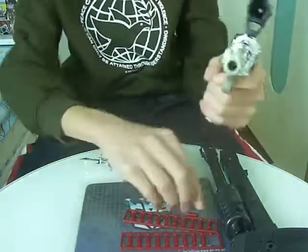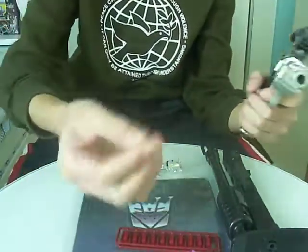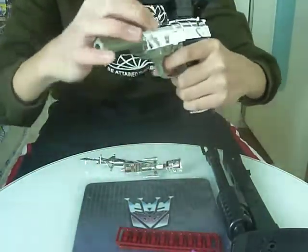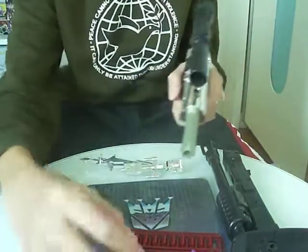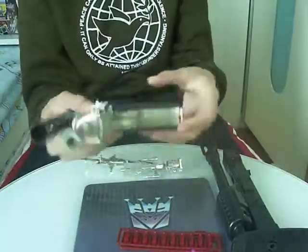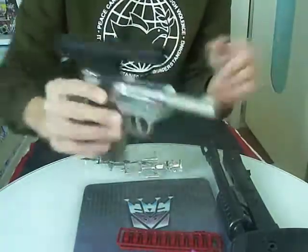It has a little shooting mechanism. Two sprues of bullets — I only take out one. For the sake of this review I just plug it in here and it will sort of shoot. It doesn't shoot like a BB, but it's okay. I don't need it to shoot like a BB anyway.